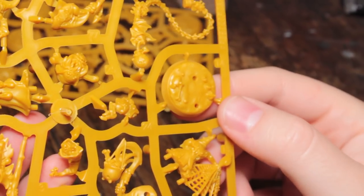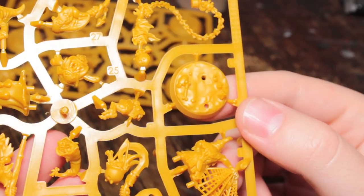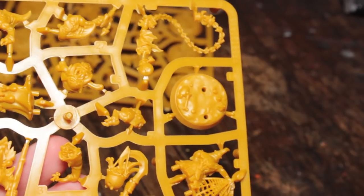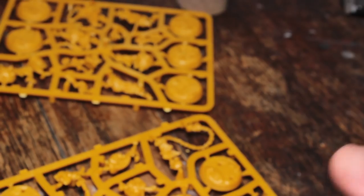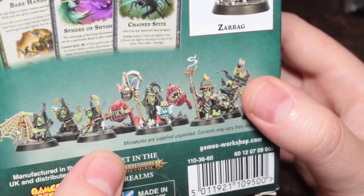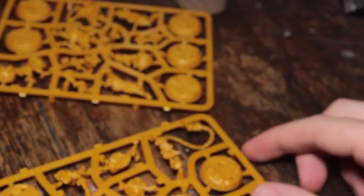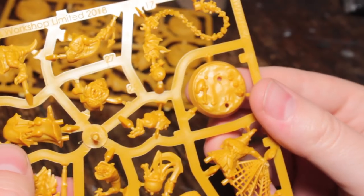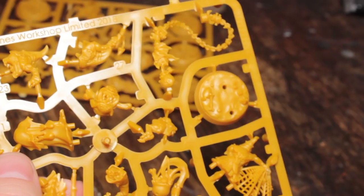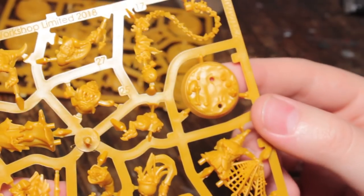Zoom in on this because they're quite small. The bases are super flat, actually — there's not a lot of texture on there whatsoever. How did they paint them in the art? The way they painted them is just kind of grey stones — I guess they're caves, inside of a cave. I'm tempted to do them with that cracked earth stuff, Agrellan Earth, that Games Workshop makes. It'd make them look more like they're in a desert-y type locale.